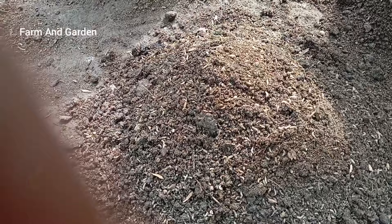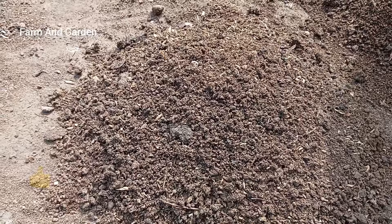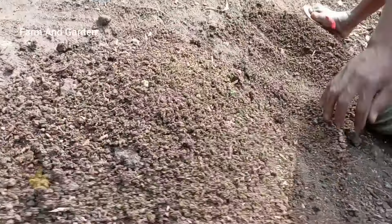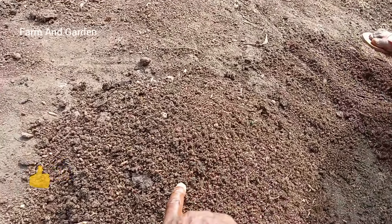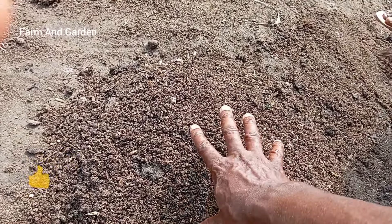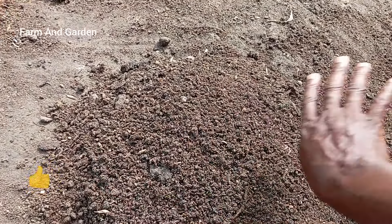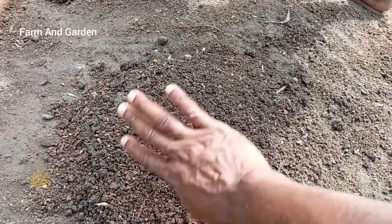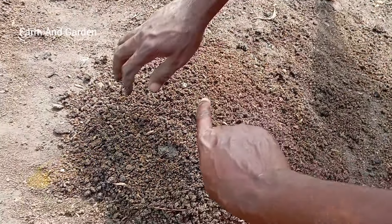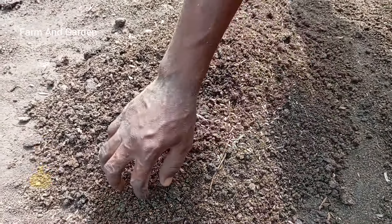He pours some of that manure inside the bucket. The manure is being mixed with maggots. The easiest way is that as he pours it, the maggots will enter inside the drop-in. This is poultry manure. Then he will use his hand to separate it. The more he separates it and removes the top, the maggots will keep entering inside.